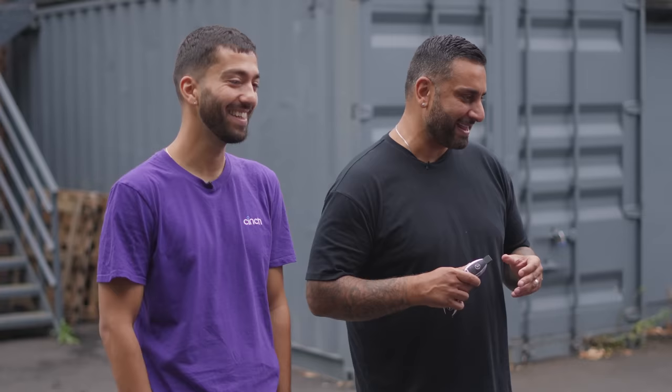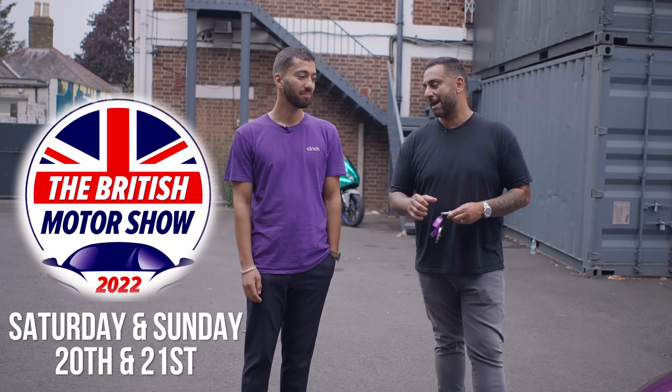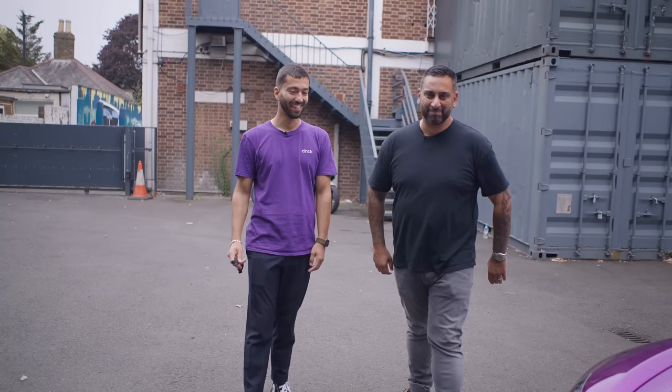That is the AMG GTR wrapped in chrome purple. That is Sam from Cinch. You can catch me this weekend at the British Motor Show. Sam, it's always a pleasure — thank you so much, and thanks to the guys here as well. Thank you to the amazing team here. Exceeded expectations. I like the way I've handed him the key, but you know what? It's going straight onto the truck, so he's not even driving it. See ya.